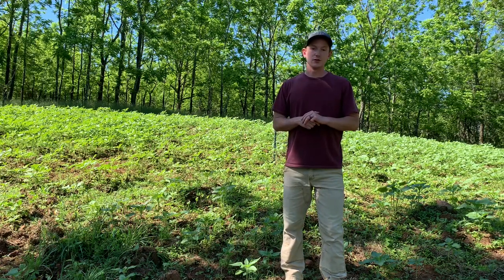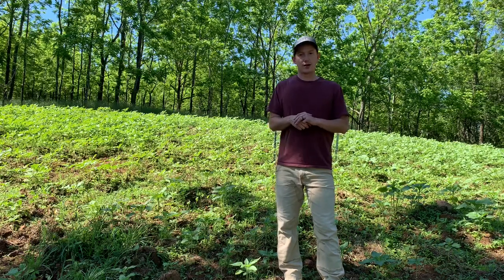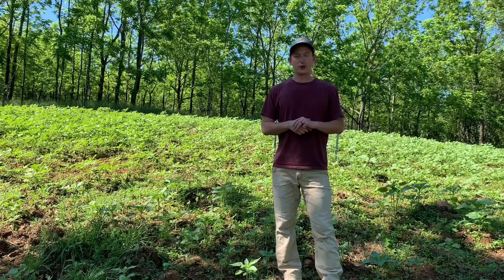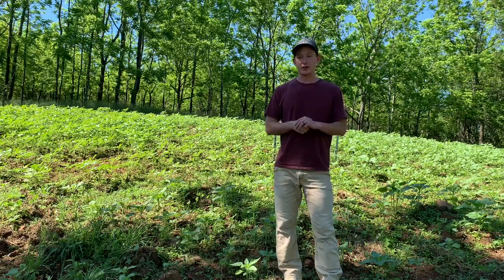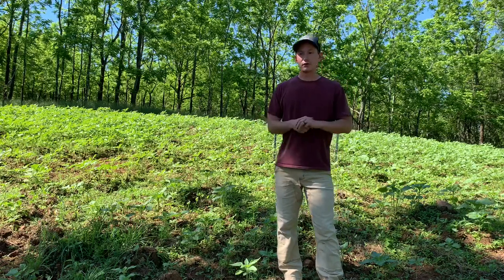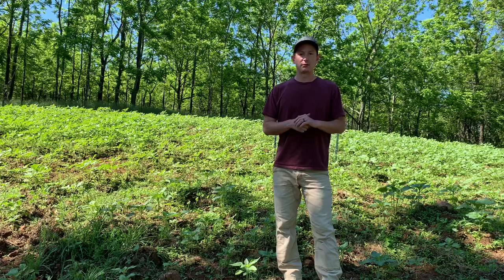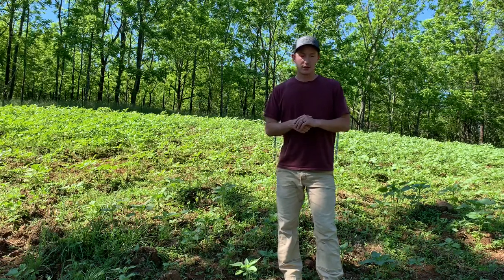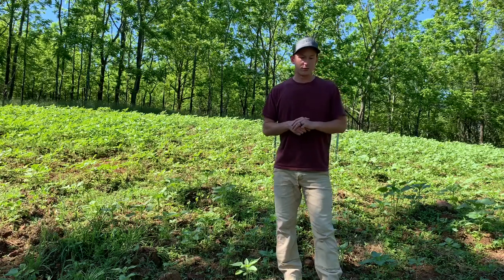A couple of things to consider on which to use. One of the big ones is weed control. If you've got a big problem with broadleaf weeds in your food plot, I'd probably go with the grain sorghum — obviously the sunflower is a broadleaf plant, so if you were to come in with a broadleaf selective herbicide, you would kill your sunflower. There are a couple broadleaf-specific herbicides that won't harm your broadleaf legumes — an example would be Basagran. If you have a big problem with grasses, you might want to consider using the sunflower so you could come in with a grass selective herbicide such as clethodim and it wouldn't harm your food plot planting.